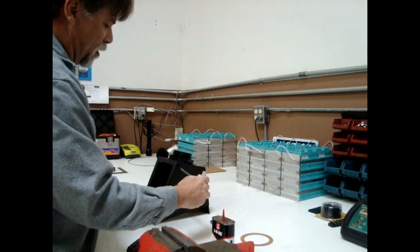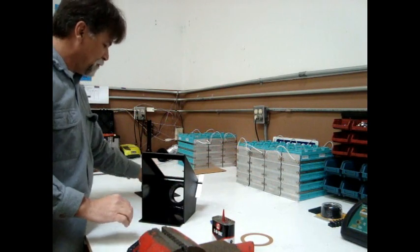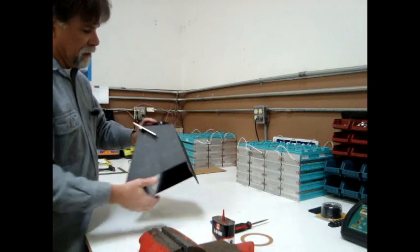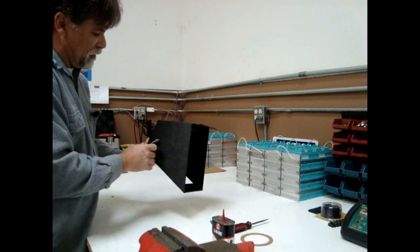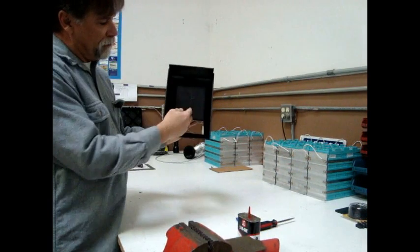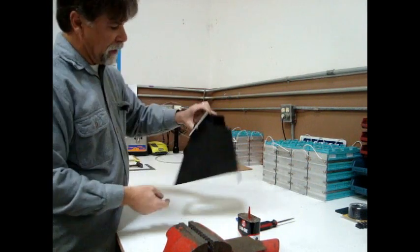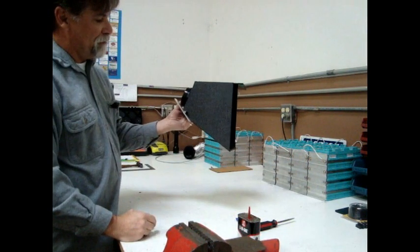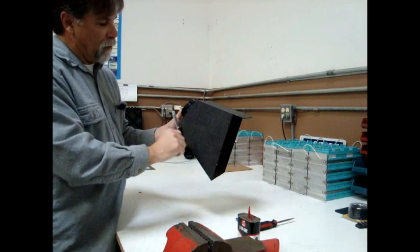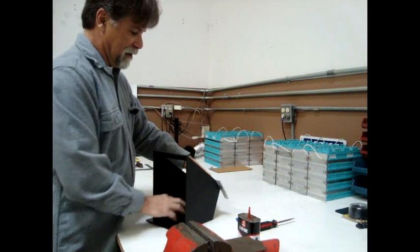Now we can install our square stock piece. We're going to flip this onto its top, and the flap will install like this. We want this oriented so that with the flap in the up position — holding it against the square stock — our arm is in the correct position. So this is the upright position: flap is up, arm is in that position, and when we rotate the arm clockwise, the flap would come down.